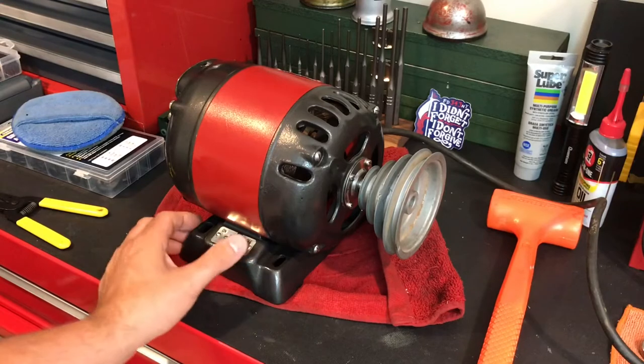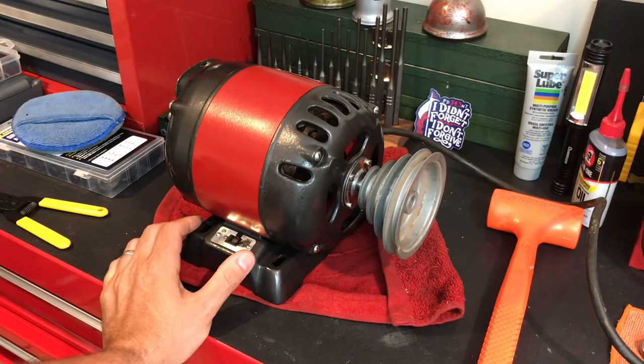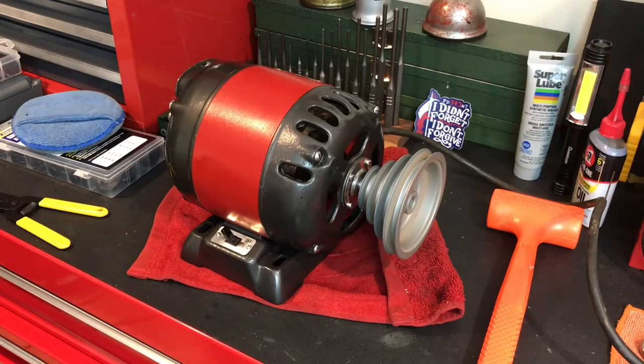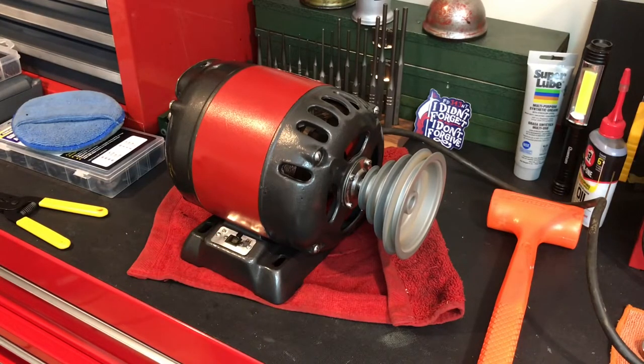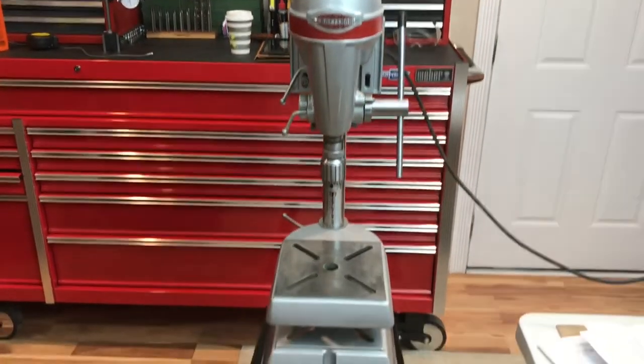Before mounting we've got to do a bench test — don't want to mount it and find out then that it doesn't work. Sounds pretty good to me. Now let's mount it — and there it is, finally complete.